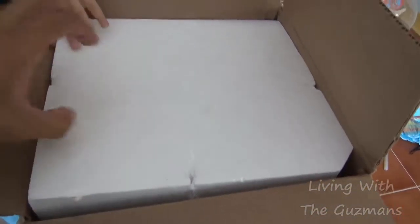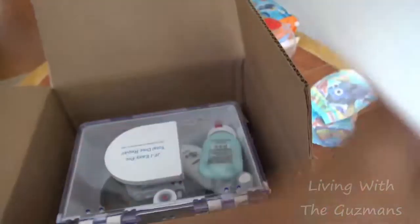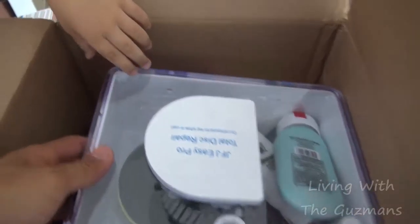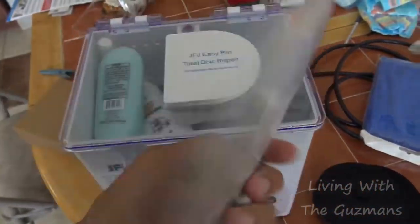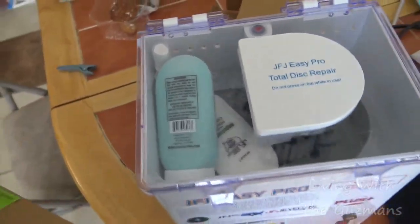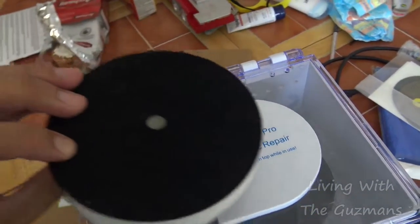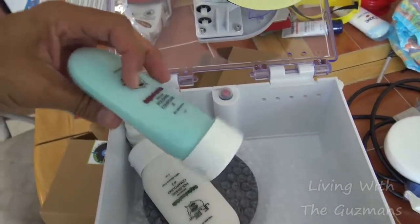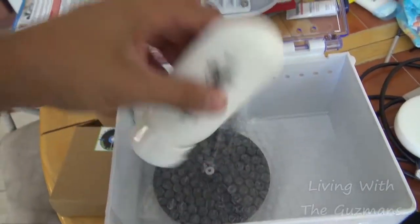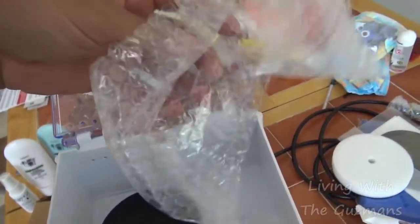Okay so this is it. It's got these buffing pads — come two of these — this cloth here, these other pads, I guess those are like for grinding. And it's got these other pads here: white ones and black ones. And it's got these little solutions, two solutions.